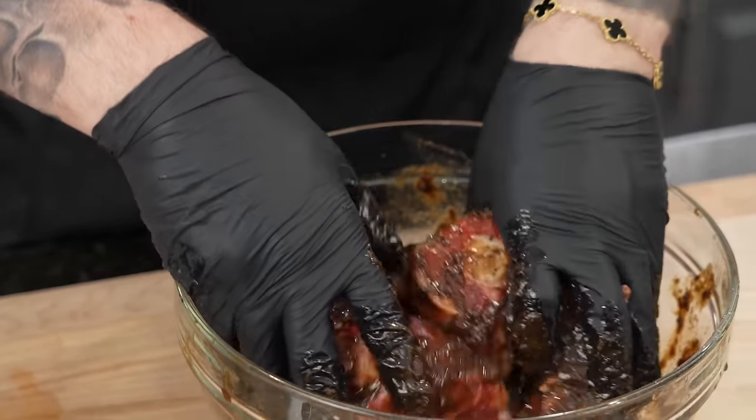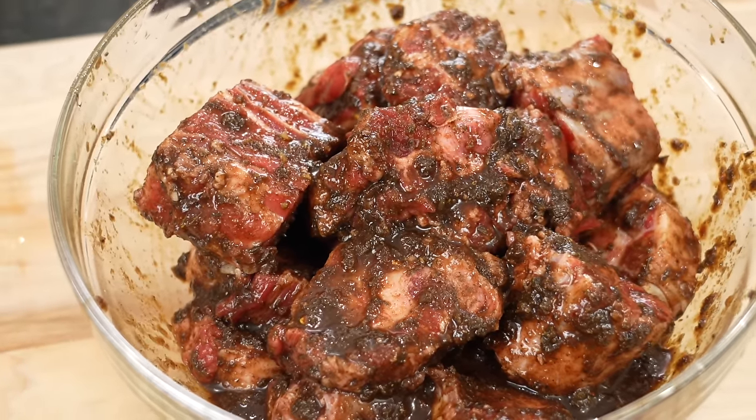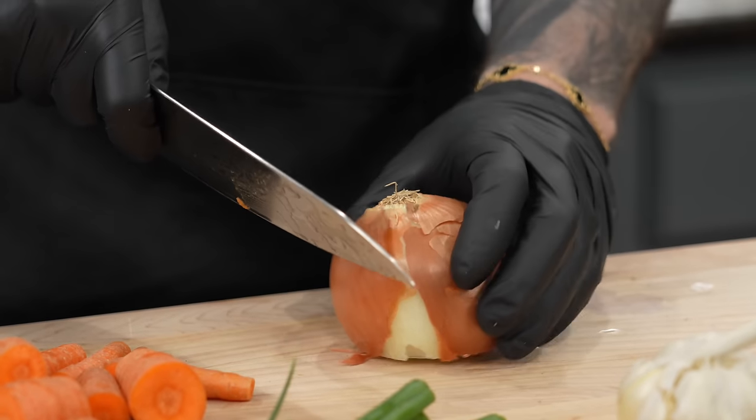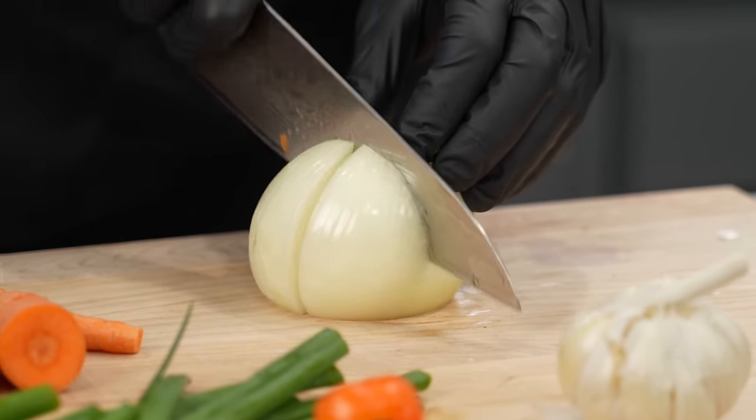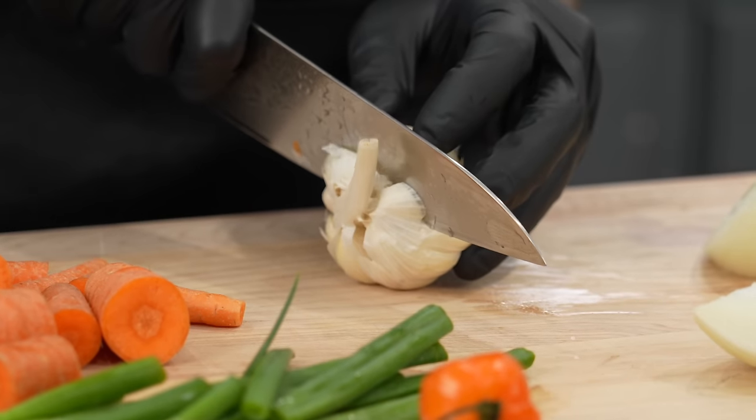Let this marinate overnight, or at least for two hours — you really want to let that flavor penetrate the meat. Then we're going to get this cooking. You can do it in the pressure cooker for about 55 minutes on the high setting, or braise it low and slow in the oven at 325°F for about three to three and a half hours. For the braising liquid, we've got some carrots, green onion, a yellow onion, a scotch bonnet or habanero pepper, and a whole head of garlic. We're going to add those to the braising liquid for flavor — no right or wrong way to do this, and it doesn't even have to look pretty. We're not peeling the carrots. Chop the onion into quarters, and for the garlic just chop the end piece off and put it in just like that.